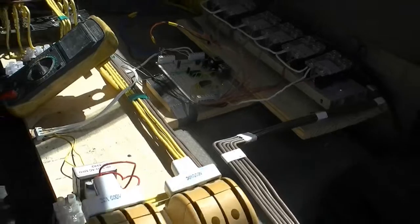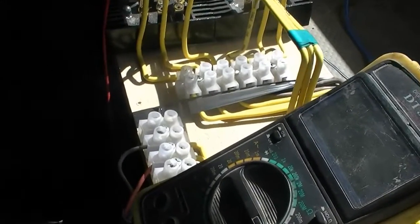At the moment we're just using a single phase water pump on the output. It's just a 500 watt water pump.